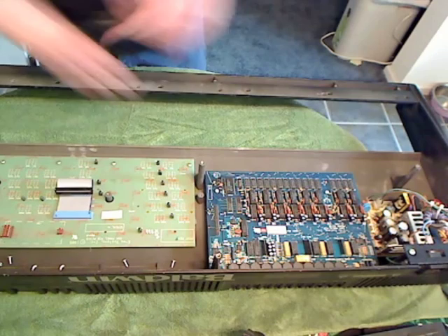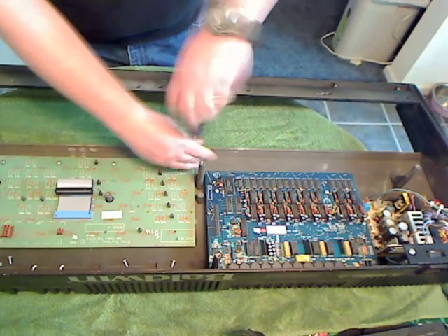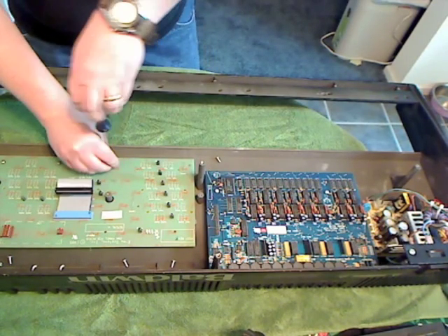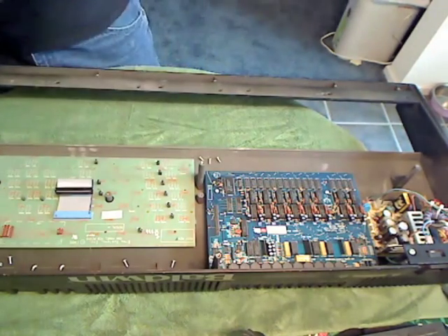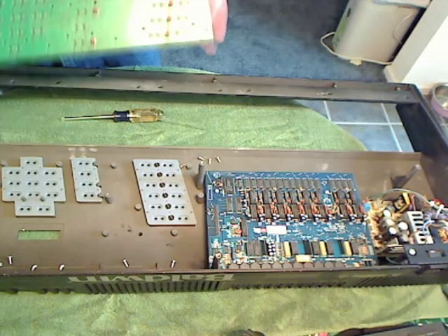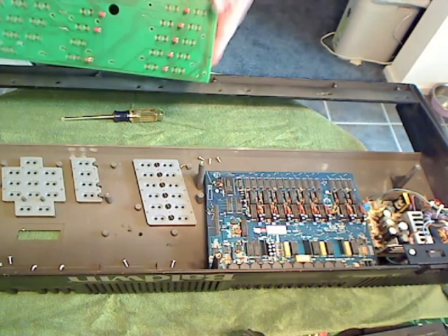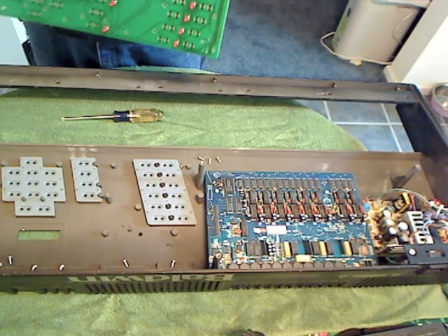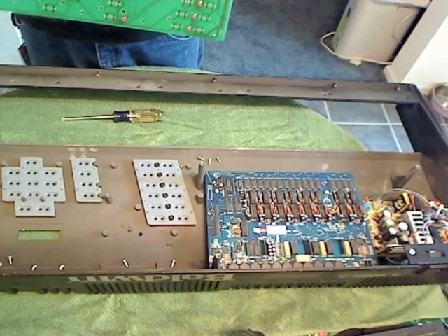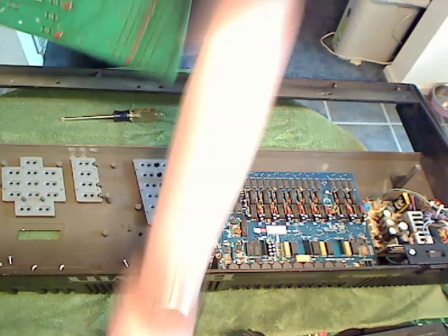Now we can see that there are some additional screws here, and we'll make short work of those. Here's the display, and we can go ahead and quite simply just pull that out — just that quick.